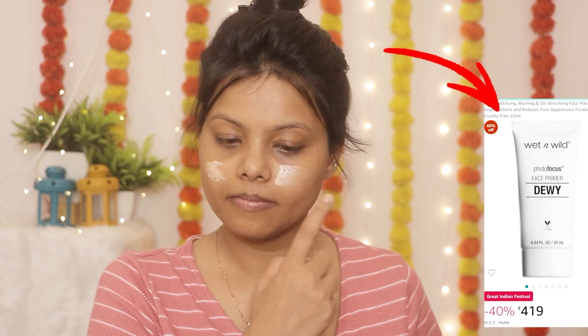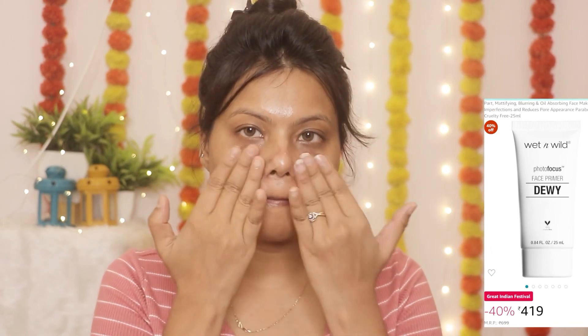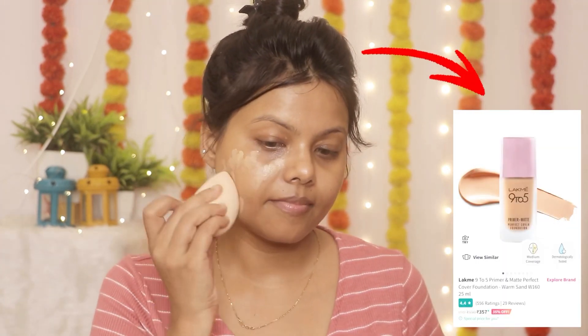I am using Wet n Wild Eliminating Primer. Since it is an eliminating primer, it provides a different glow. I am applying it all over.